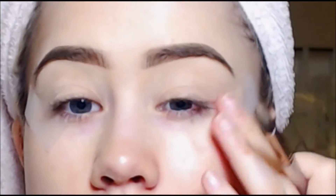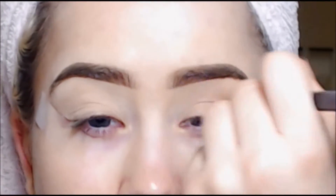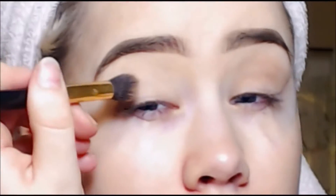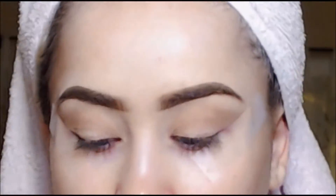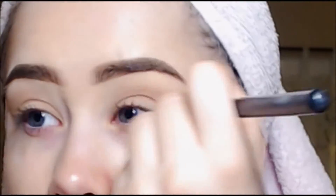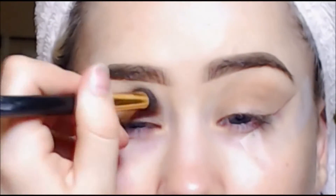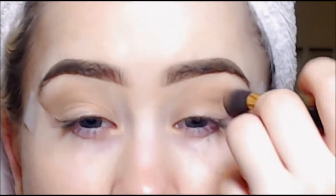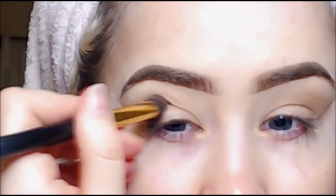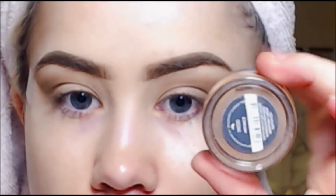Next I'm going in with the third to last, darkest brown color from the palette, just for my crease, using a dome brush to apply it. The important thing here is just blending and layering until you get a look you're satisfied with. Then I'm going in with the next darkest brown and putting that in the outer corner of my crease.